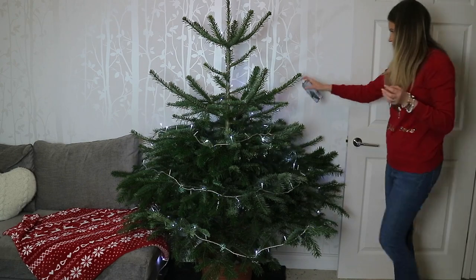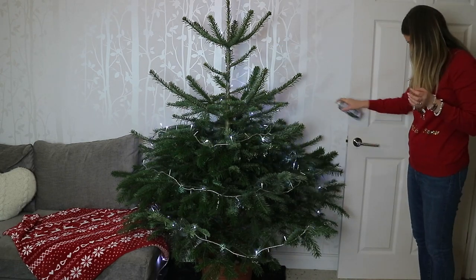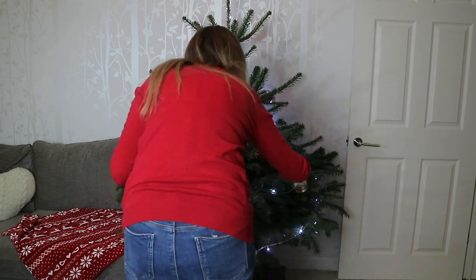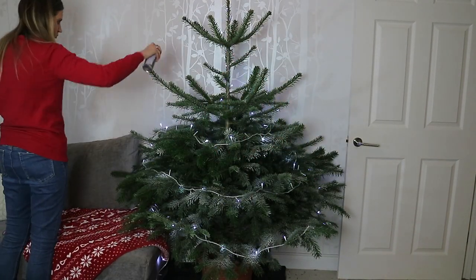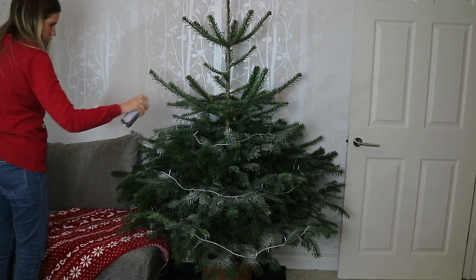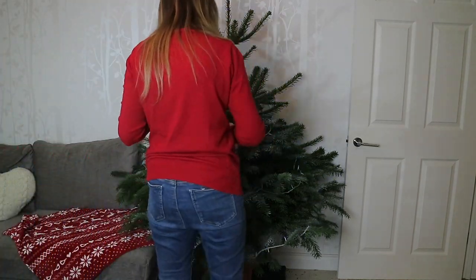Next I added some fake snow to give it an even more wintry feel, using this snow spray from Poundland. Just be sure it's fully dried before you go ahead and decorate.